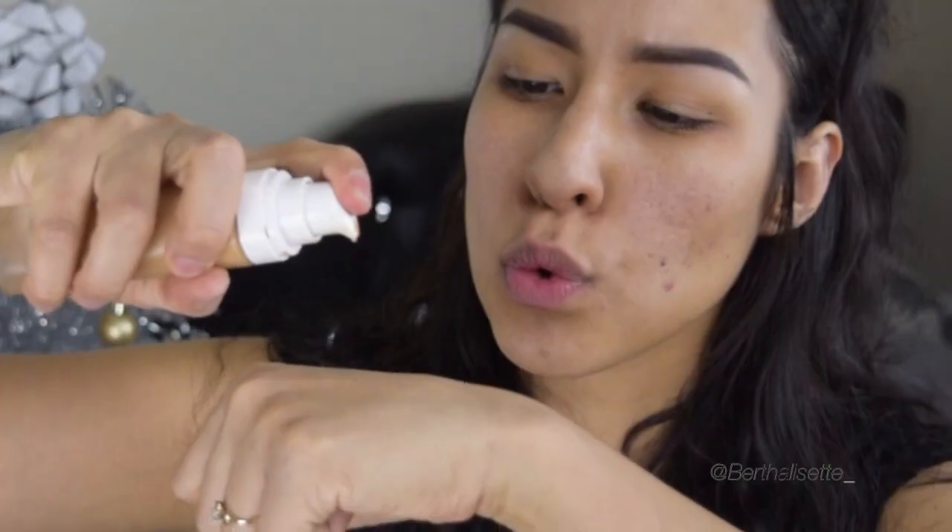To start off this look I'm just using a Cover FX mattifying primer, just rubbing it all over the skin, pressing it and prepping the skin for foundation.